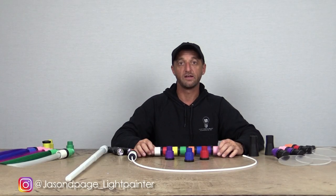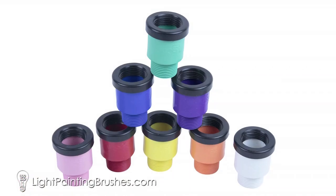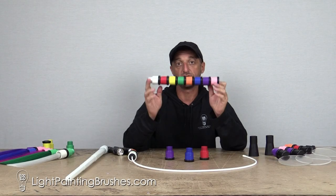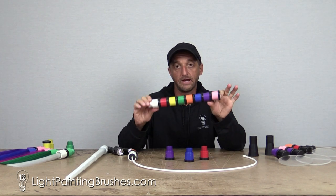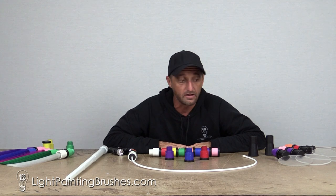What's up everybody, Jason Page here, and today I'm very excited to share with you the new Screw-On Color Filters from Light Painting Brushes. This is the simplest and easiest way to change the color of any tool that we make. These literally work with every single tool in the Light Painting Brushes lineup, and they could not be easier to change the color of any tool that we make. So let's just get right into it.